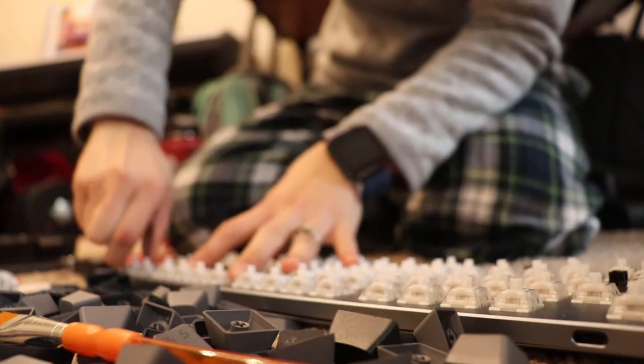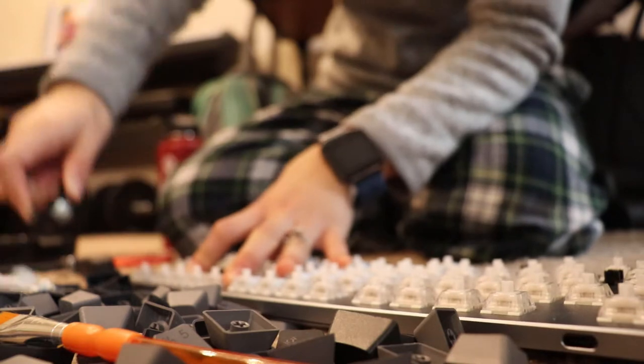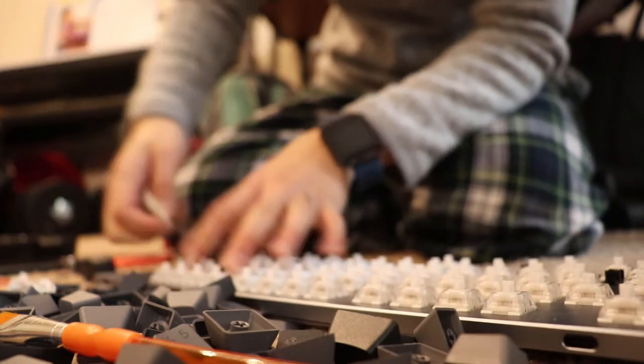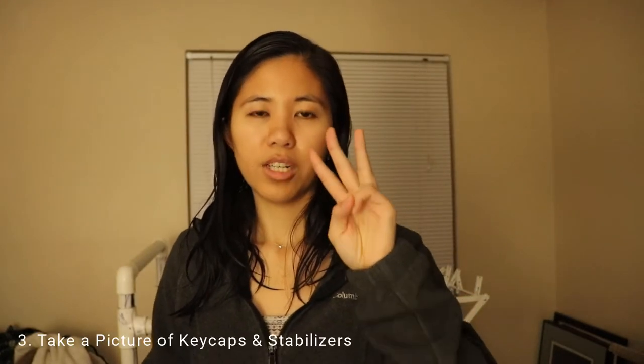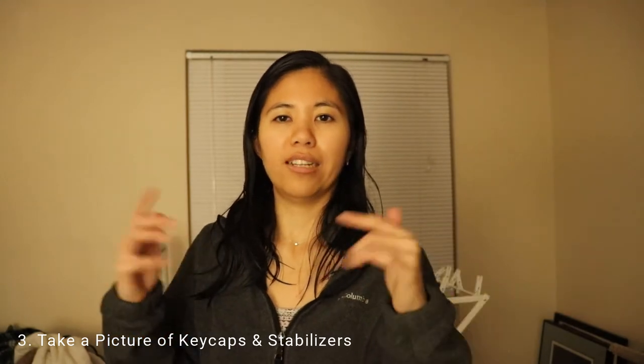For example, with the Razer costar stabilizers, all we had to do was clip them out and we could have lubed them right there, but we decided it wasn't worth it and put it back in the drawer. That's number two: know how your stabilizers are mounted so you know exactly how much of the keyboard to take apart and which parts to work with.